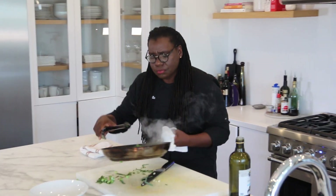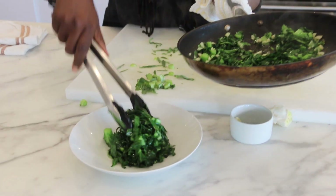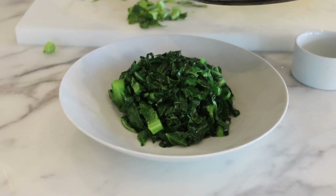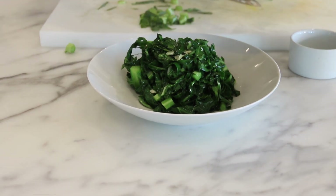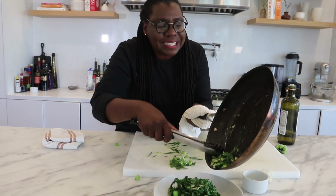We're just gonna pop this right down and serve it nice and hot. It goes together with any dish. It's just the pure, earthy flavors all blending together.